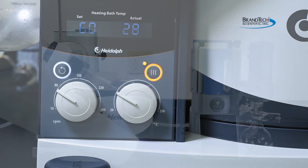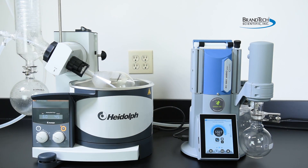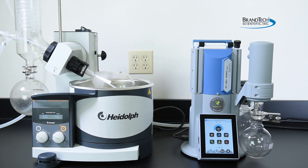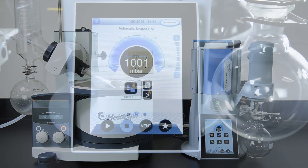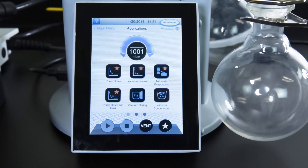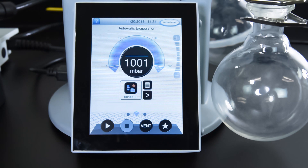Turn on the vacuum pump and controller. The VacuSelect controller's intuitive touchscreen interface comes pre-loaded with common laboratory vacuum applications. To begin evaporative work, navigate to the Applications page, select Automatic Evaporation, and simply press Start.